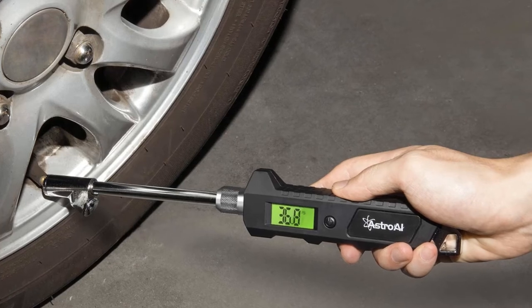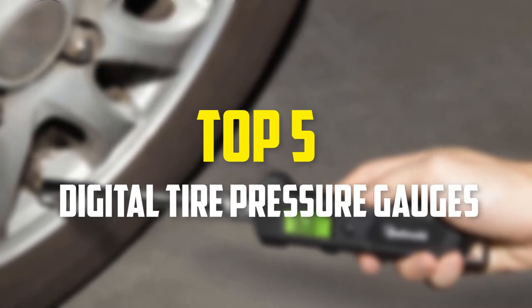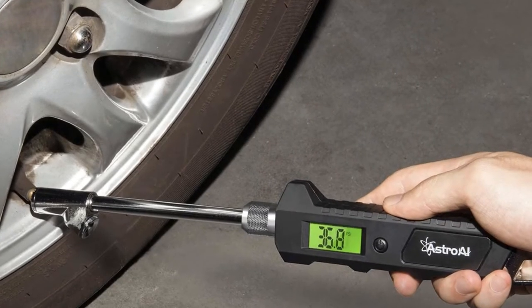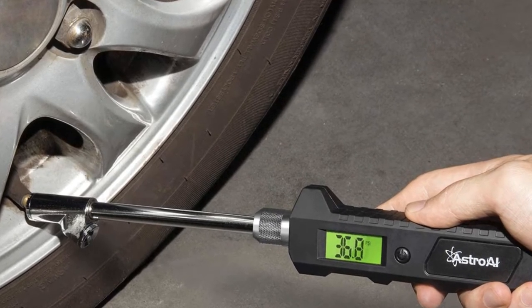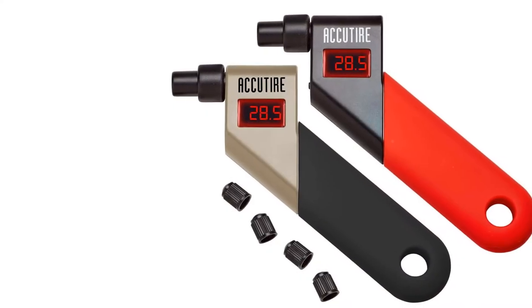Hey guys, in this video we're going to be checking out the top 5 best digital tire pressure gauges available on the market for their true quality. I made this list based on my personal opinion and hours of research, and have listed them based on popularity, quality, price, durability, user opinions, and more.